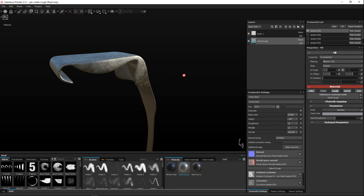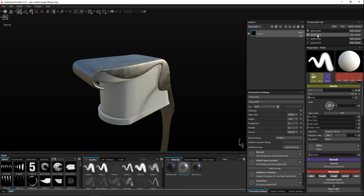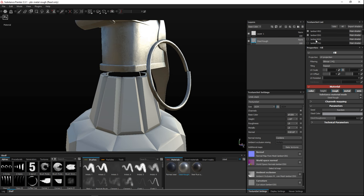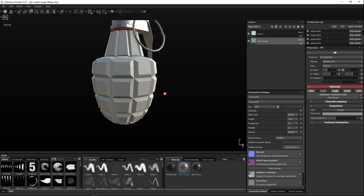We apply the same steel material to the other parts. This is a larger surface so we can see if we want to tweak anything. It just takes away the shine, so we'll leave that as is. Make sure you select the correct layer as you move between parts. We've got the ring we already did, and now we're looking at the main body. Let's turn the red ring back on and have a look at the main body — we want that to be steel as well.